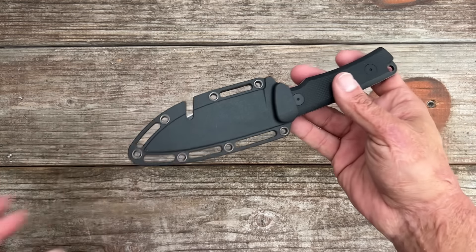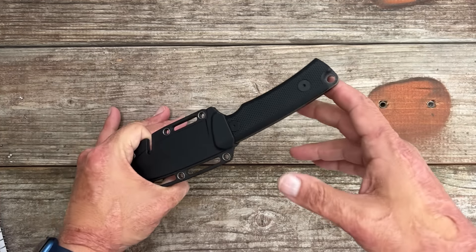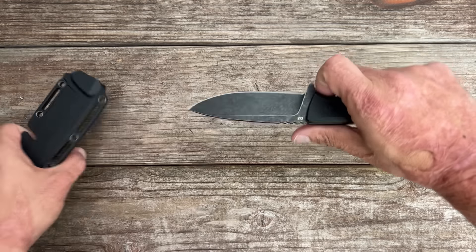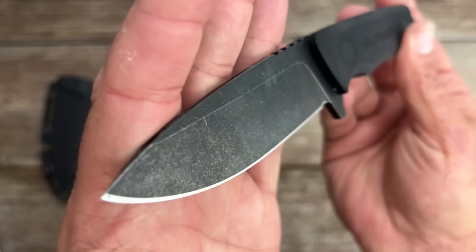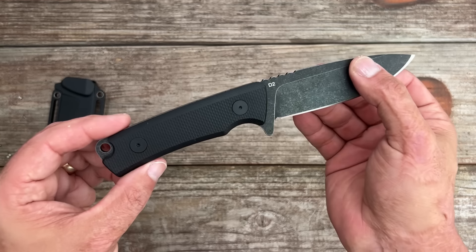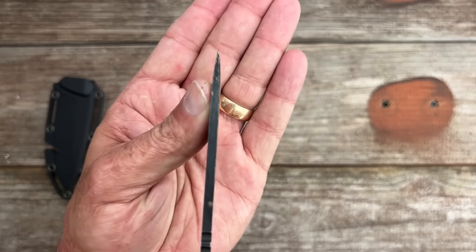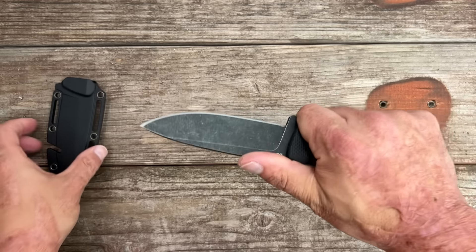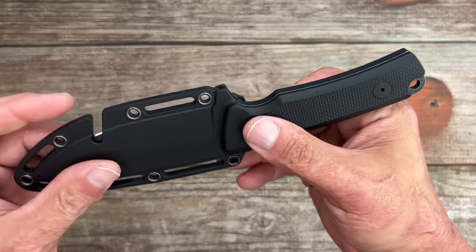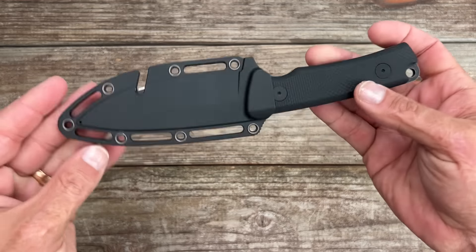I picked up this Flissa fixed blade hunting knife a while back. It's 8.5 inches long and costs 24 bucks. I picked it up because I'm putting together an Amazon fixed blade video on cheaper fixed blades — which ones perform and which to stay away from. This is in D2 steel with G10 scales. It's fairly comfortable in hand, and I even batoned with it — it absolutely blew me away with how well it performed. The sheath is just kind of okay; it holds it but it's a plastic sheath with a not-great belt clip. For 24 bucks, I'm not complaining.